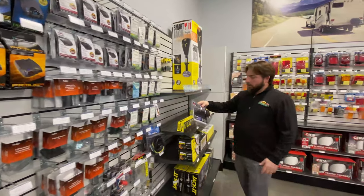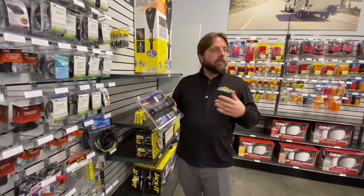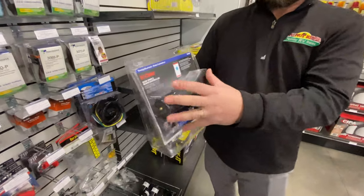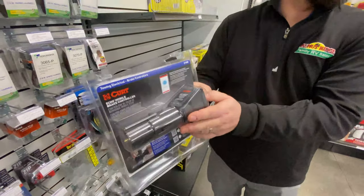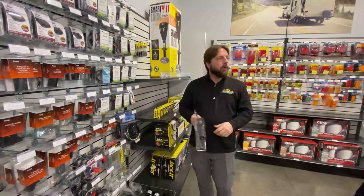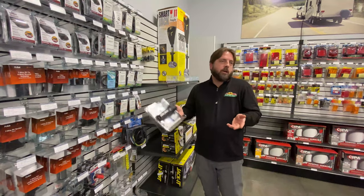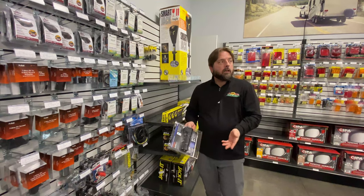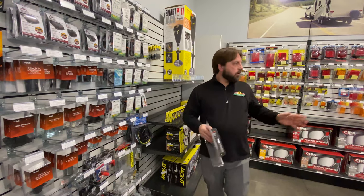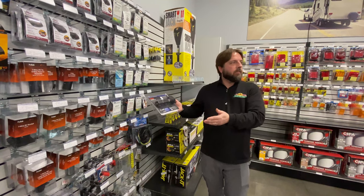I also grabbed this one off the shelf to show you. If you don't want wiring run through your truck, or if it's not pre-wired and you just have the seven-way power plug in the back, this one by Curt is all built into this unit — it just plugs into your plug on the back, your trailer plugs into it, and you use your phone as your brake control. If it were me, I'd probably go with this one, because when you decide to trade trucks, you don't have to get a new brake control. A lot of trucks have them built in, but if yours doesn't, you can just take this to your next vehicle and you already have it.